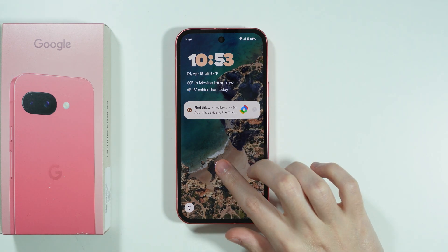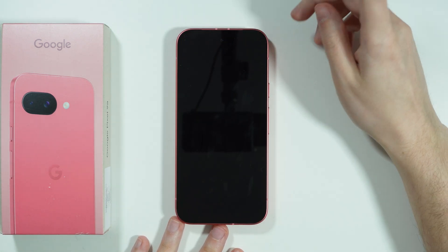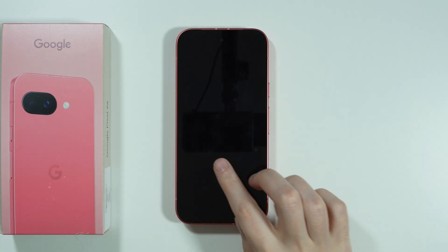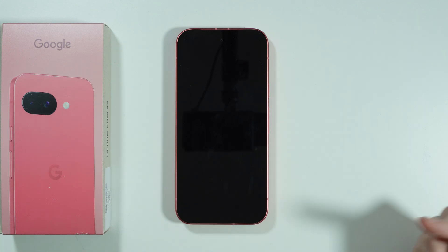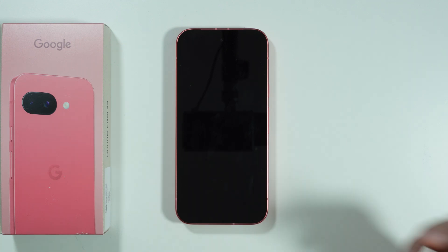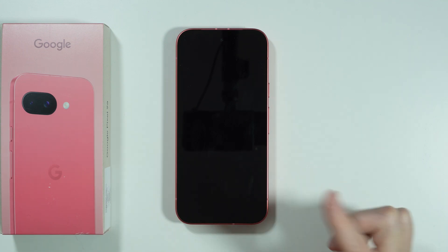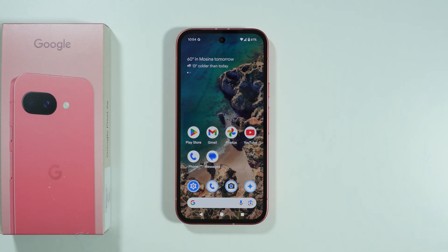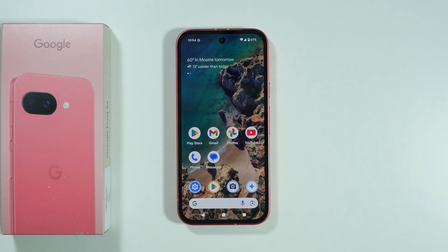It unlocks quite rapidly. However, there is a huge drawback: we cannot unlock our phone if the screen is off. If I place my finger on the position of the display fingerprint sensor while the screen is off, nothing happens. So unfortunately we have to go to the lock screen in order to unlock the phone.